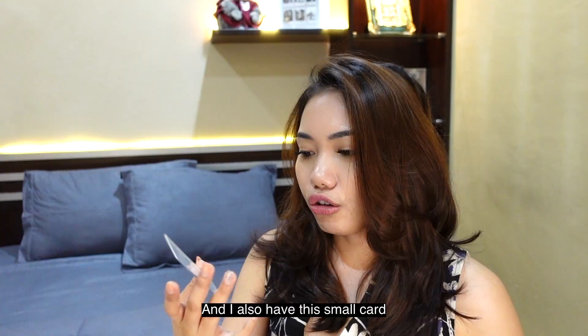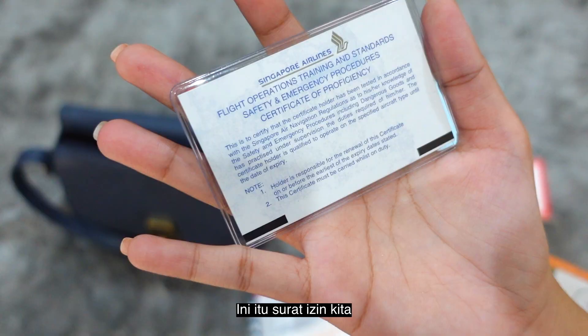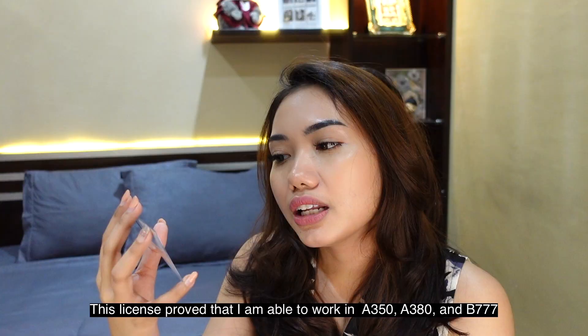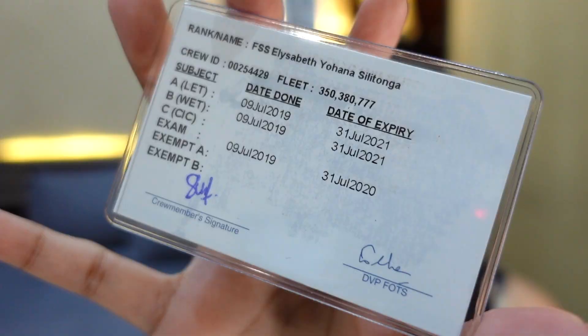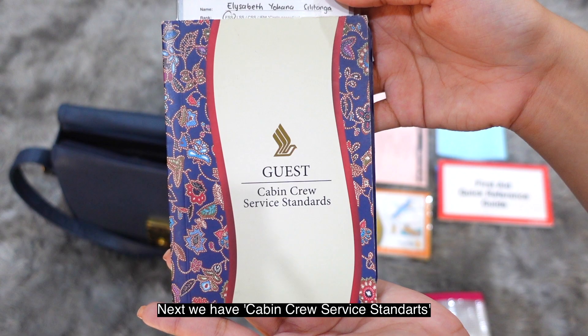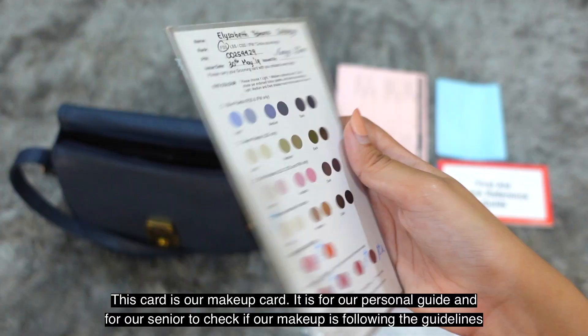I also carry our license, which states that I am qualified to operate the A350, A380, and B777 aircraft. Without this license, I'm not allowed on those aircraft — it's like our driver's license.